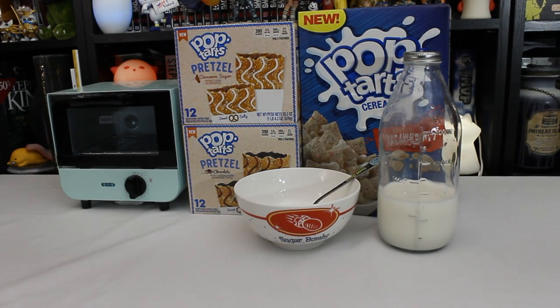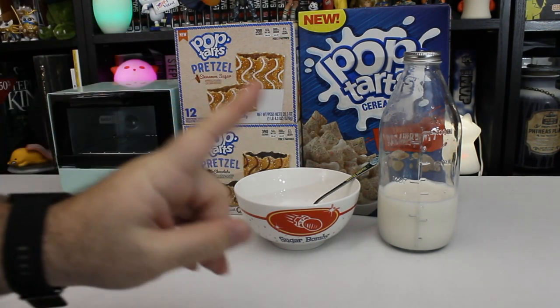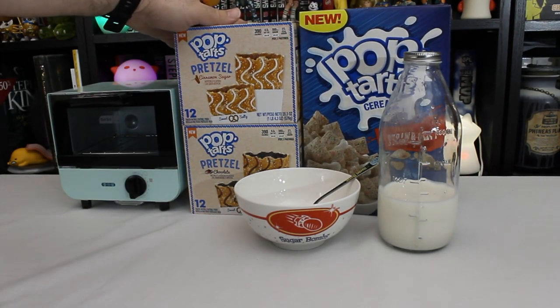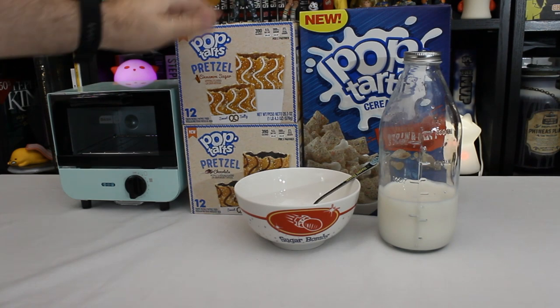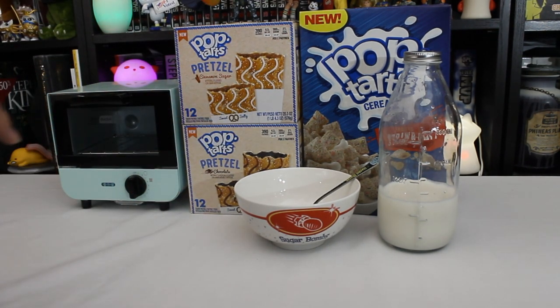Hello Potato! It's time for the most important meal of the day — it's breakfast time! And today we're going to focus on Pop-Tarts. But not just any Pop-Tarts. Pop-Tarts brand cereal and new Pop-Tarts pretzel, both cinnamon sugar and chocolate. Sweet and salty. Mmm-mmm.